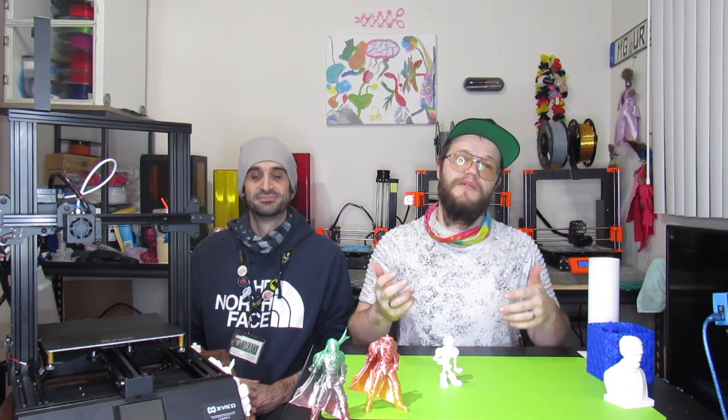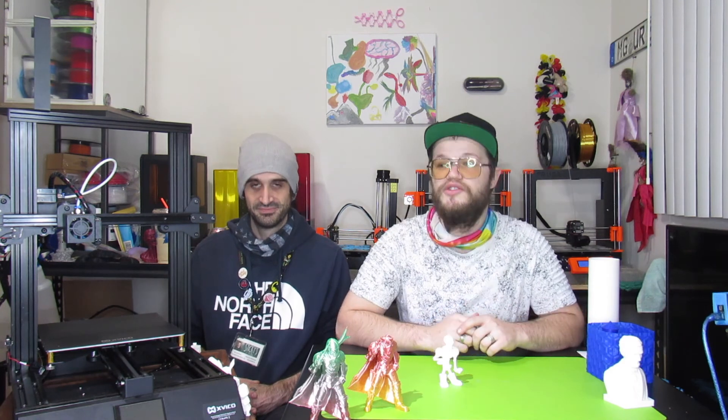Don't forget to subscribe to our channel and check us out on Instagram and Facebook at Elevated Prints 3D. All of your support is super appreciated. Keep elevating your lives and others around you — keep it groovy. See you guys next time!